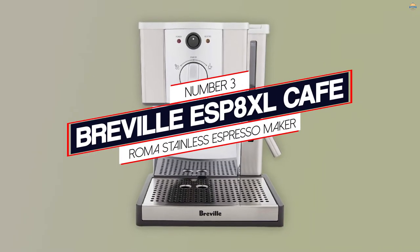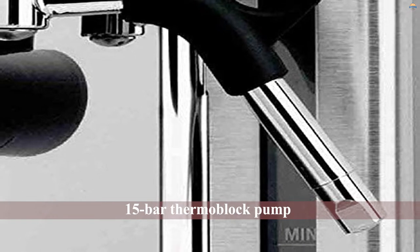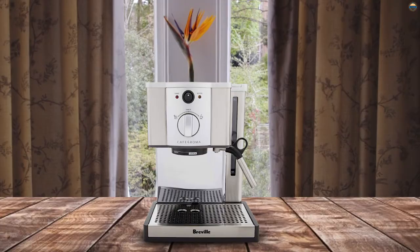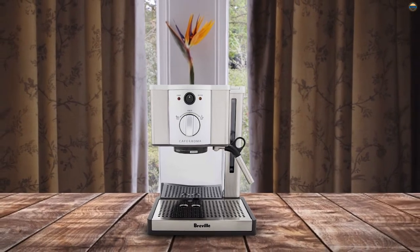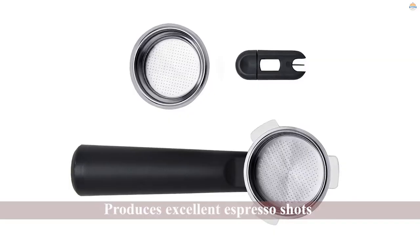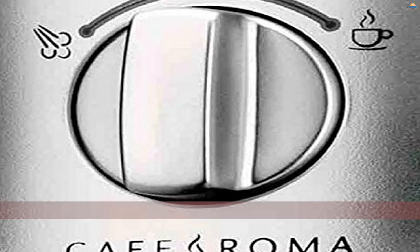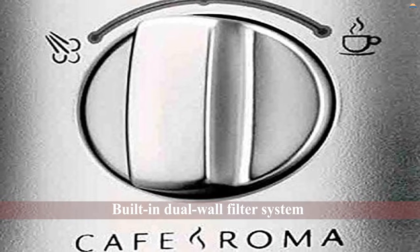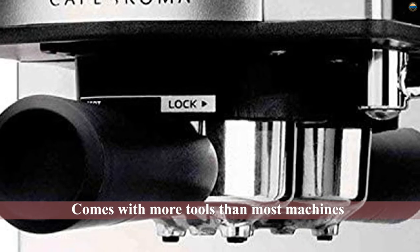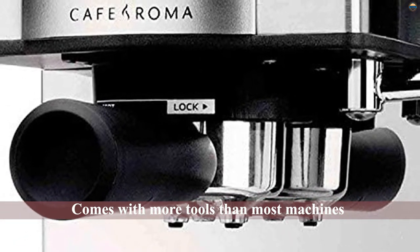Number 3: Breville Espresso Cafe Roma Stainless Espresso Maker. Like most higher-end machines, it has a 15-bar Thermoblock pump that produces excellent espresso shots. It also has a built-in dual-wall filter system that creates a thick crema. The Breville also comes with more tools than most machines — a tamping tool, a measuring tool, a cleaning tool, and a stainless steel frothing pitcher. While there is no precise temperature or flow control for the attached steam wand, this machine can still create quality foam and a cup of espresso to rival any of the other choices on this list.